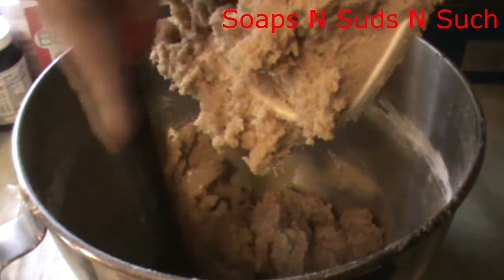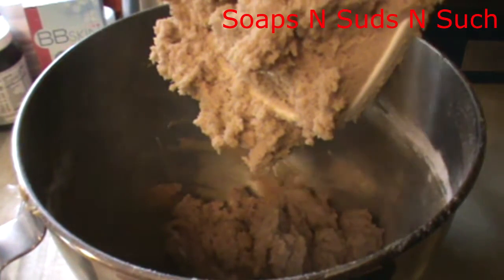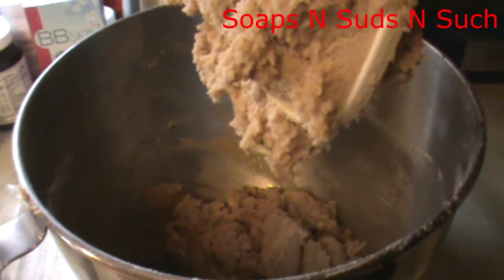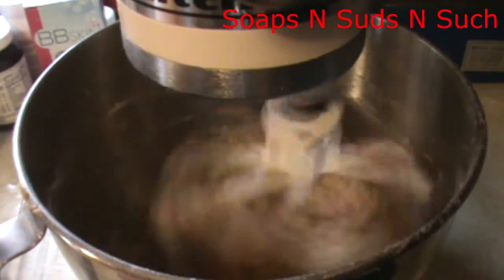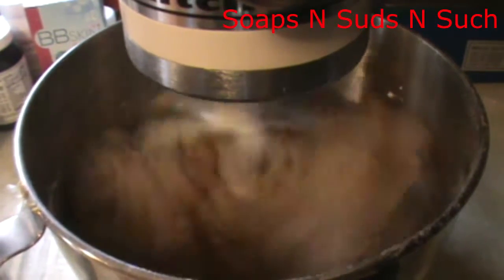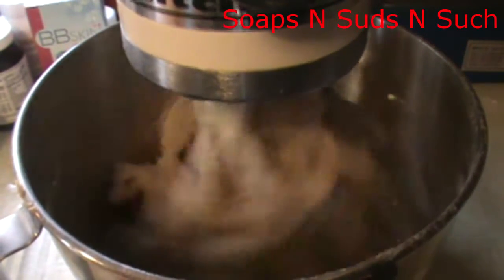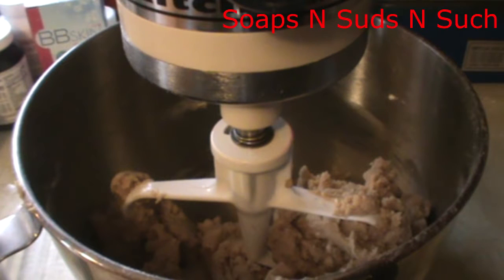You want that to mix really good — your soda and all of that need to mix in there. Make sure you get all of your sides scraped. That looks incorporated just fine now. What I'm going to do is put this into another bowl and chill it.